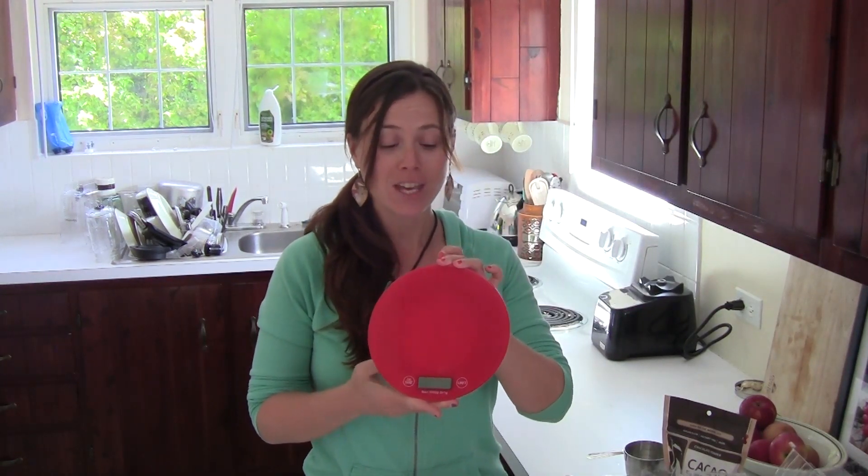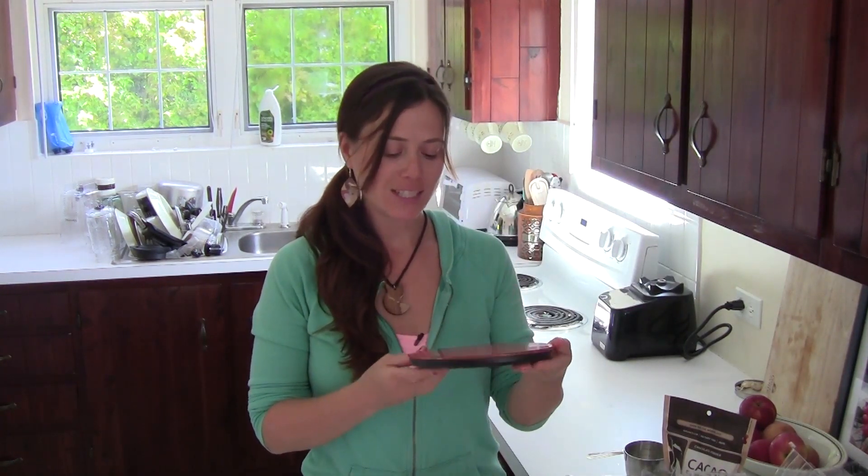Hey guys, this is Heather. We're going to do a little experiment today weighing food, because I have this beautiful red kitchen scale that measures things in grams.